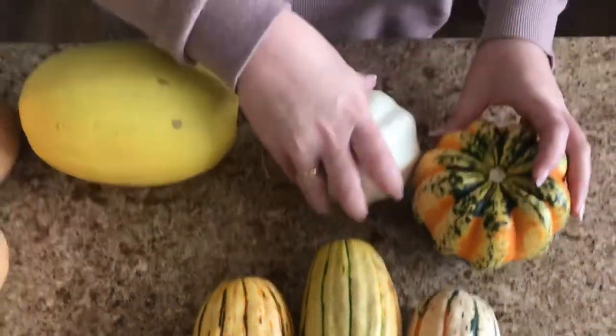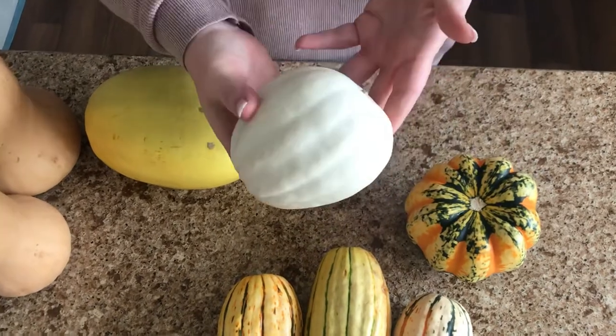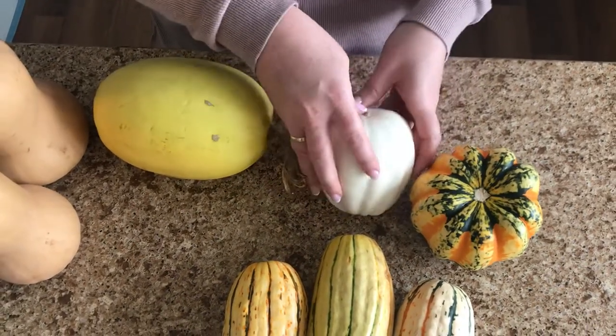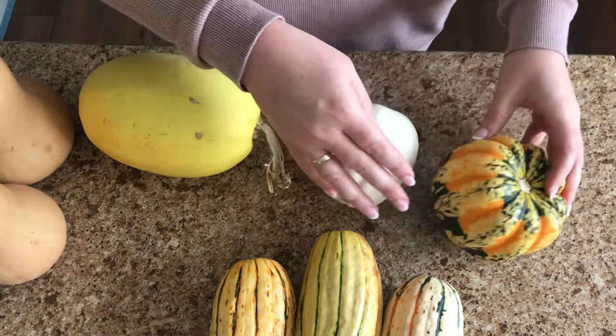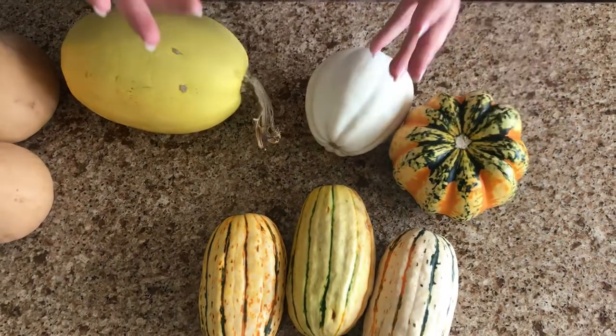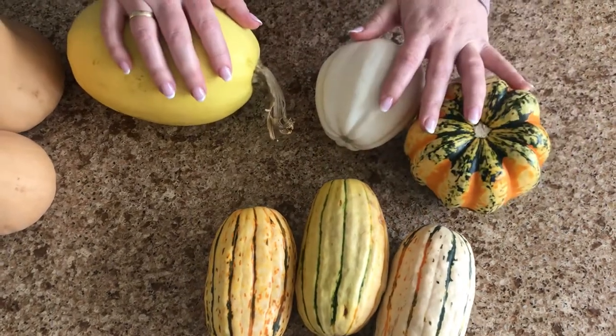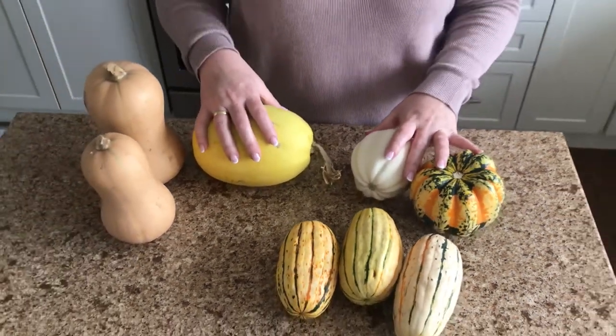The last ones I have here are a carnival and a white swan — like a white acorn — and then the acorn is the dark one that's all dark green. These are great for roasting in halves and then stuffing. It makes a beautiful presentation for any holiday dinner.